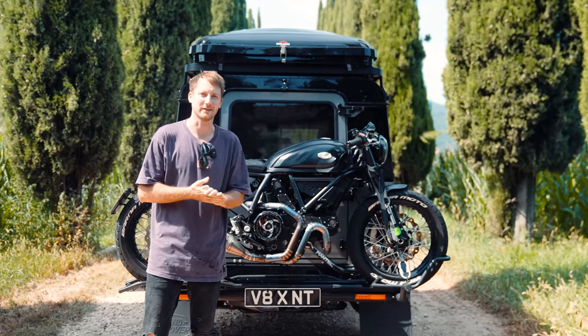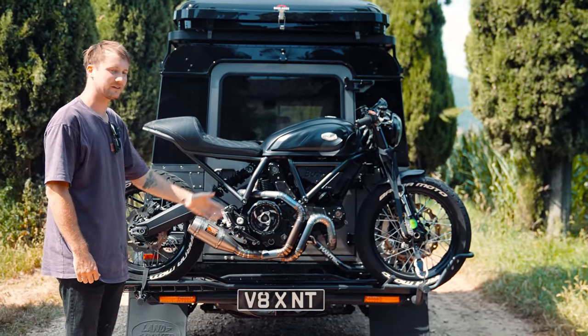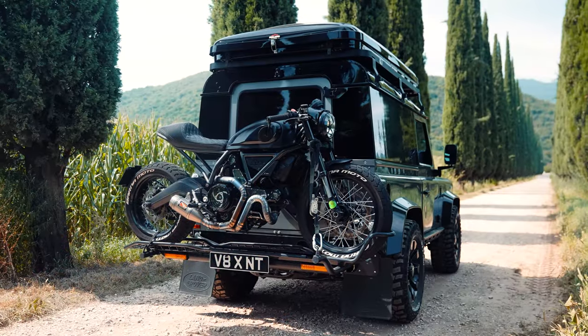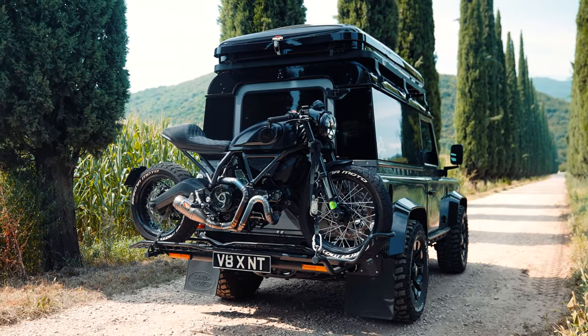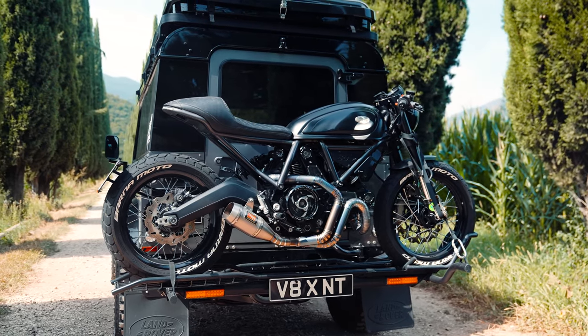Hi guys, I'm Nick from Barnomoto. I'm one of Mototo's Roamers and I'd like to show you the reasons why I love using a Mototo Carrier. When I was first looking into getting the motorbike carrier, I wanted something that was very stylish and sleek, and as you can see, this is suiting my project perfectly.